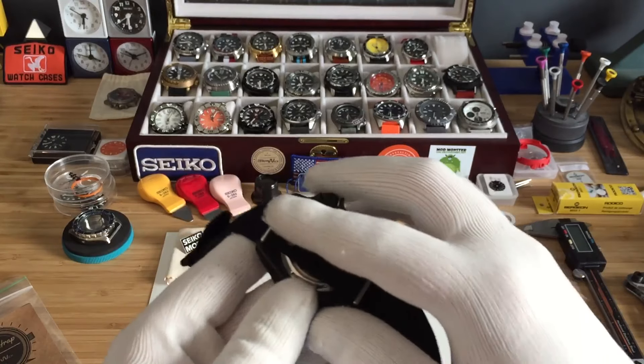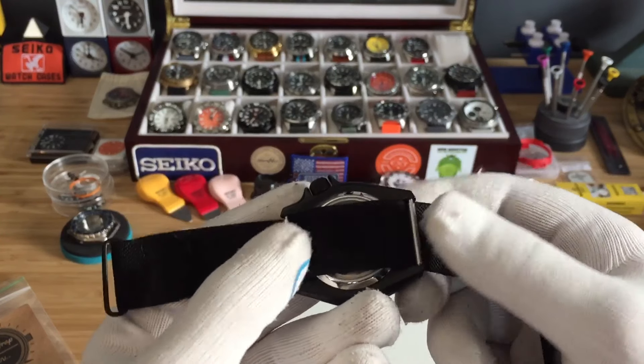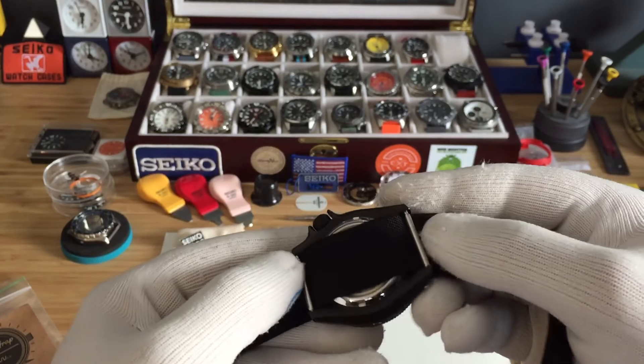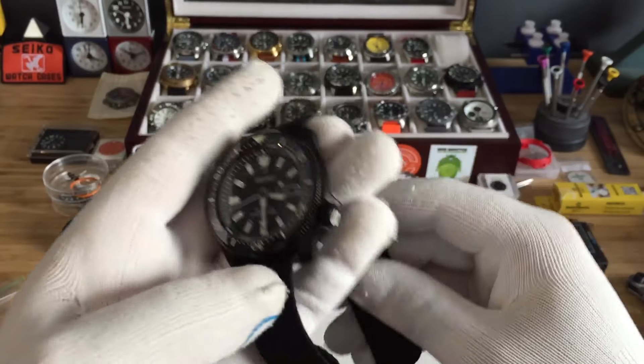You put it through like so. I know a lot of people get scared just having a single strap, but I've never had a spring bar fail on me. So you put it straight through.